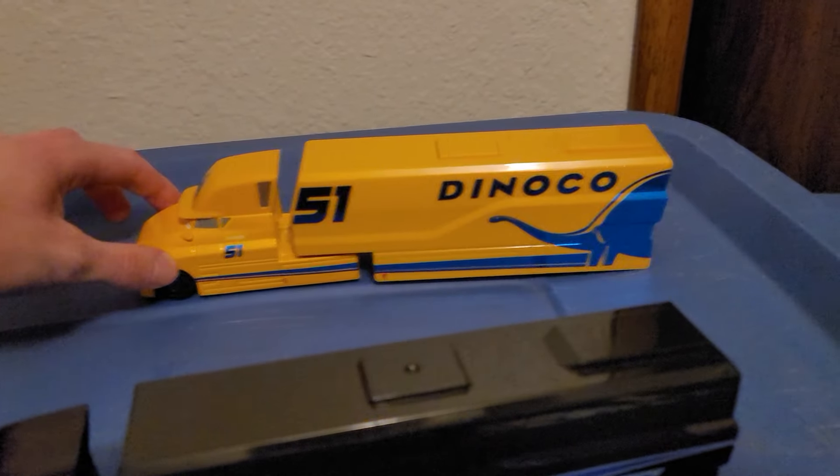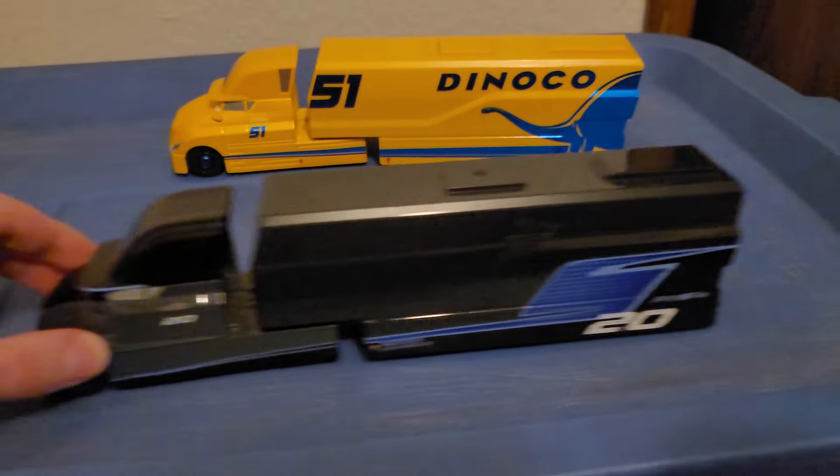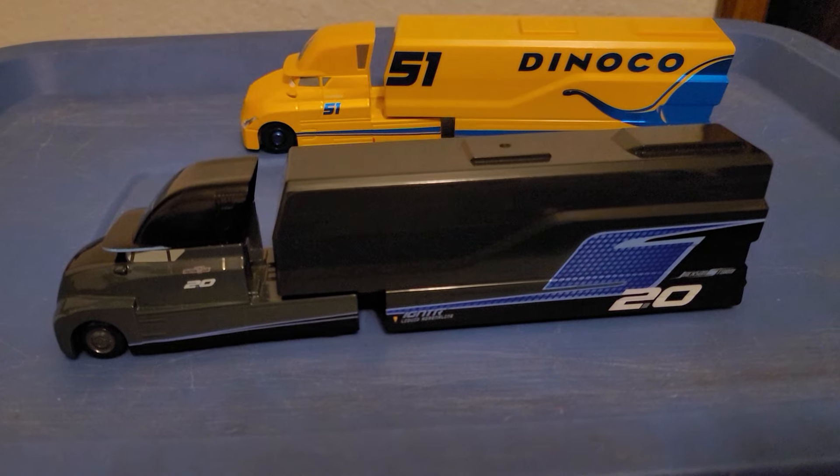Cruz's hauler does not squeak at all, but Jackson's hauler — oh my goodness — yeah, it's bad. Definitely need to apply some WD-40 on that one.